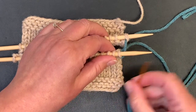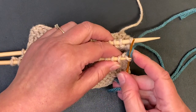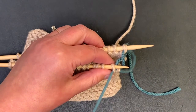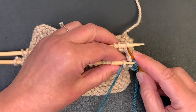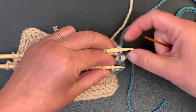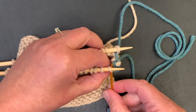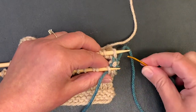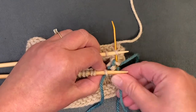Now let's go through our chart — the four different rows. Front needle as if to knit and take it off, then front needle as if to purl and leave it on. Pull the yarn through. Then back needle as if to purl and take it off, then back needle as if to knit and leave it on.